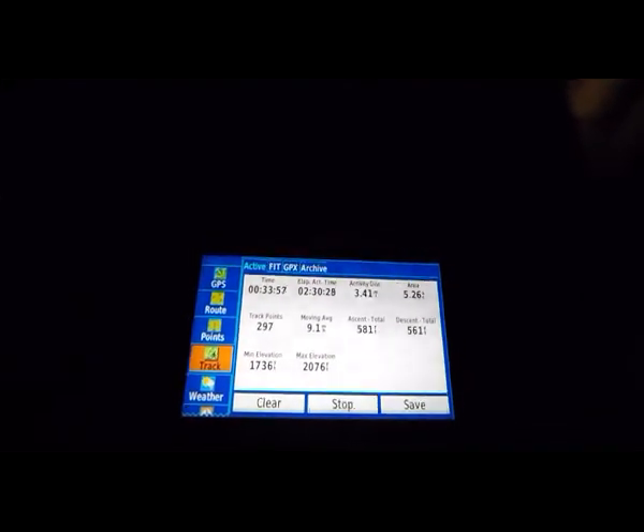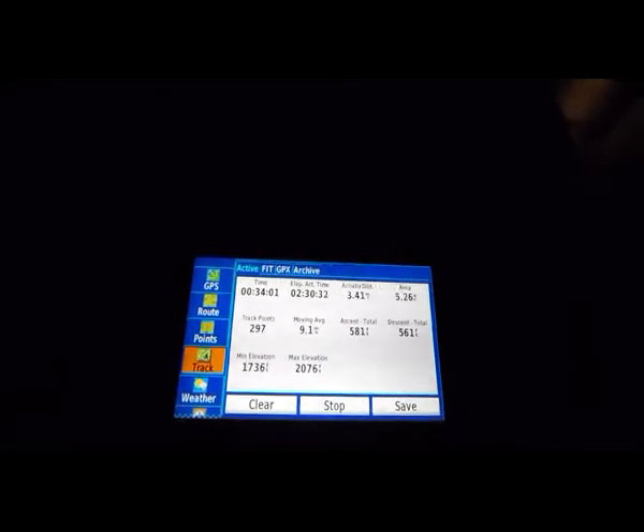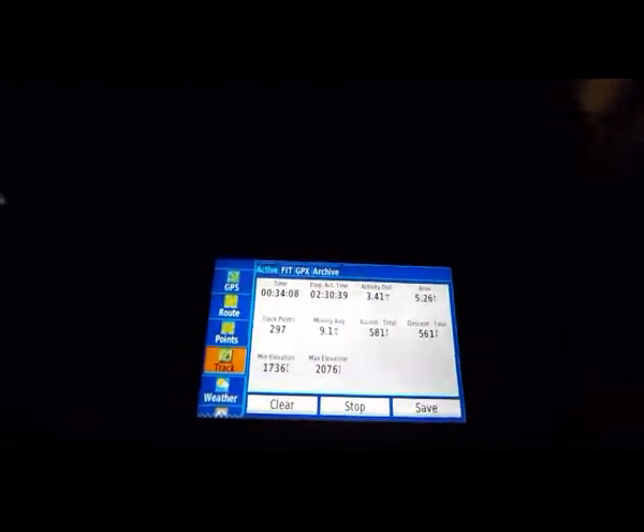Here's tracks — here's my current track. I kind of just did a loop around the neighborhood, and so it's telling me my ascent, descent, and the area that I went around.